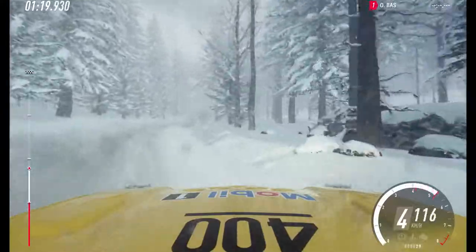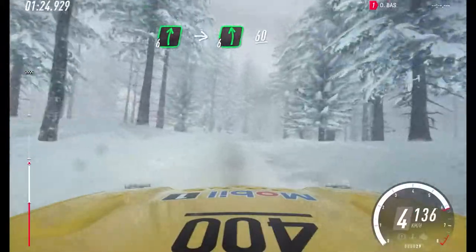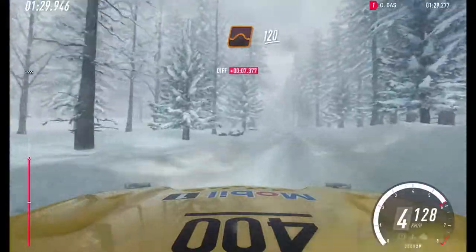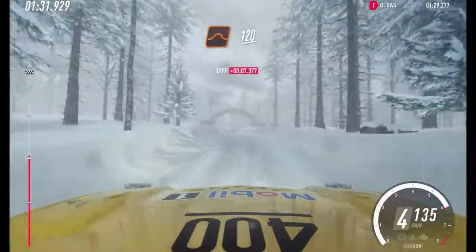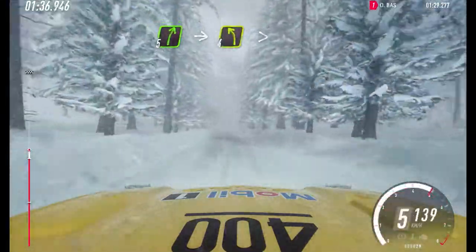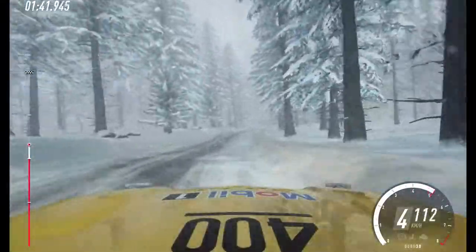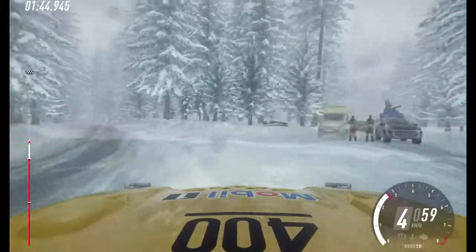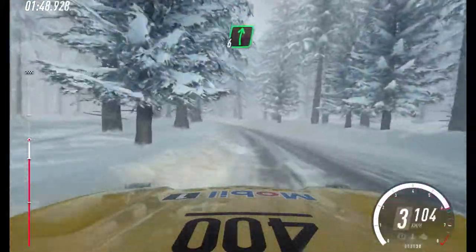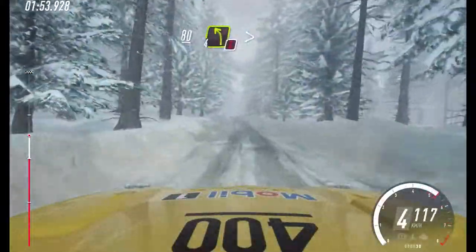6 right, into 6 left long. 60. Keep middle of a big jump. 120. 5 right long, into turn, tight 4 left tightens. 50, 6 right. 60. Keep middle of a crest, over 80. Caution.